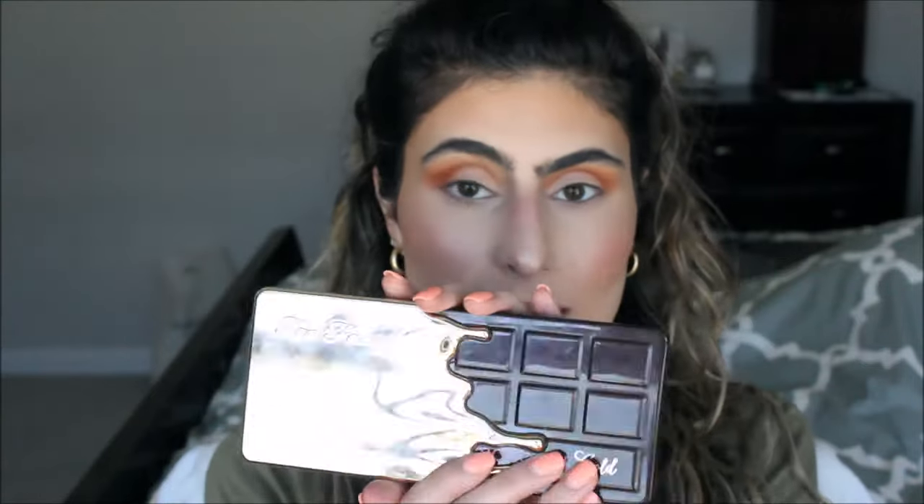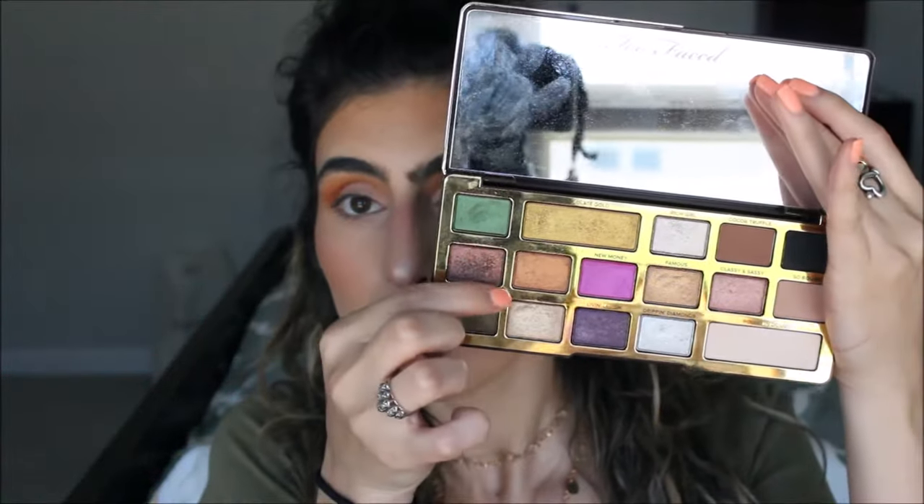I'm going to use the Too Faced Chocolate Gold palette and I'm going to take this shade right here — it's kind of like an orangey bronze color and it's called Old Money. What a fun name! I'm going to go in with my finger.